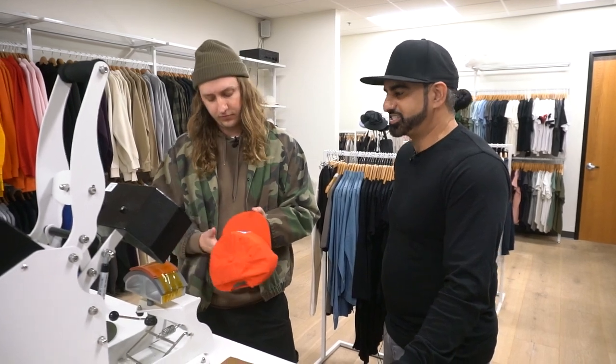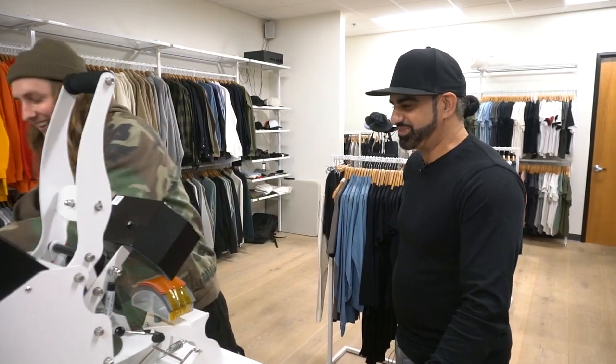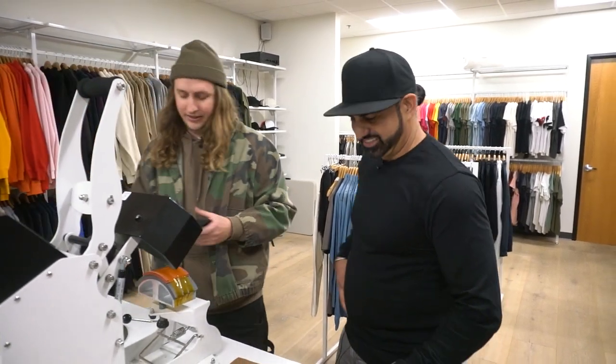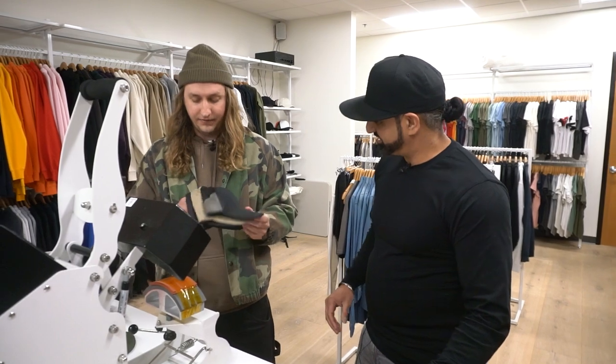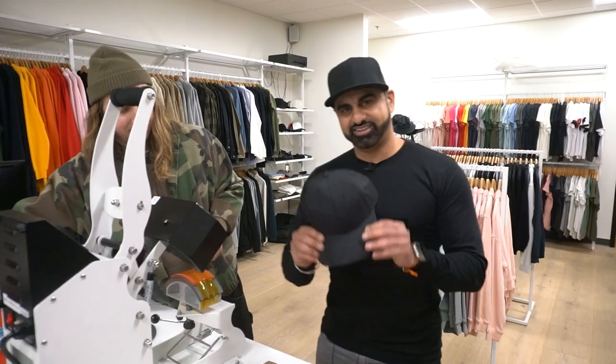Let's try that cap — the nylon icon cap. This is the icon franchise, and this is the nylon one. Look at this cap. Can you imagine wearing this cap? They won't have to imagine soon.